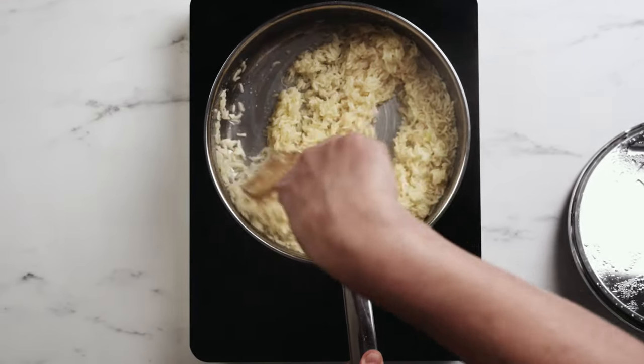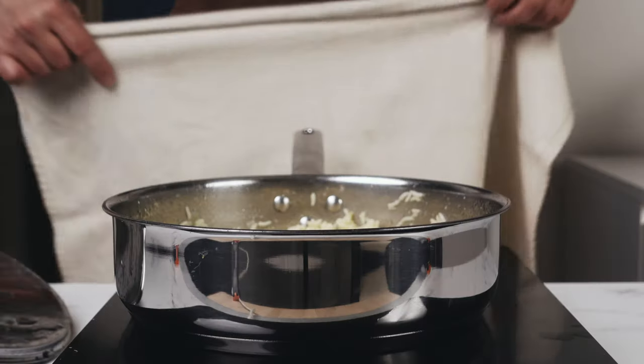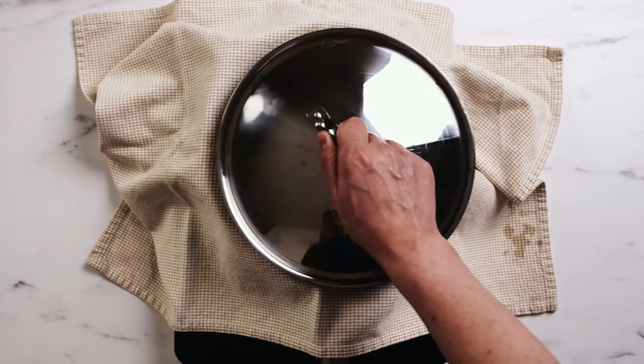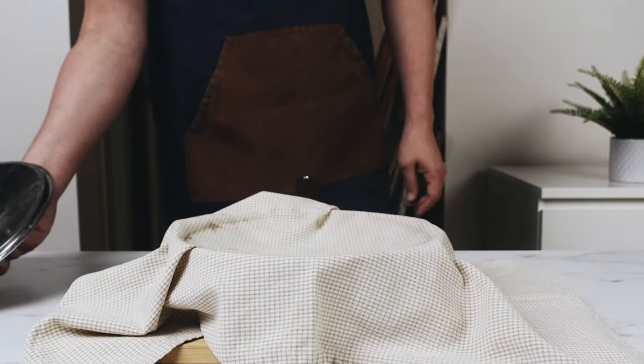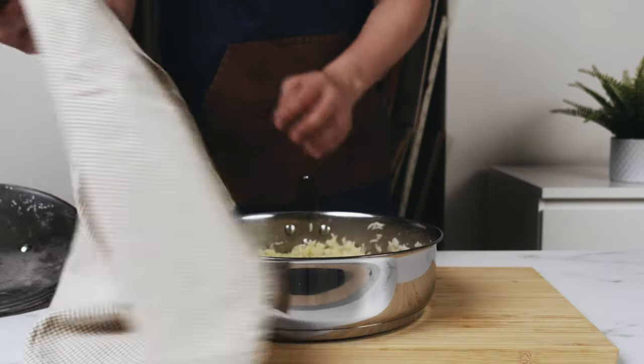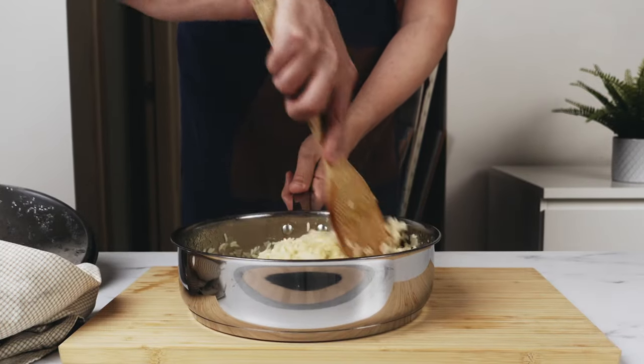After that time, stir it up and then turn the heat off completely. Cover it with a kitchen towel and put the lid back on. After about 10 to 15 minutes, take the towel off — all the moisture will have evaporated and been absorbed.